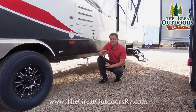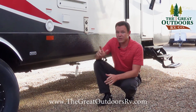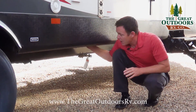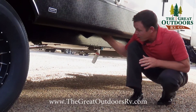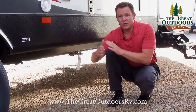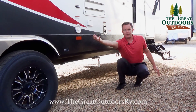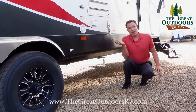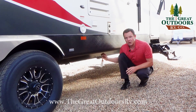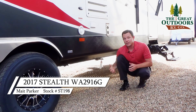Stealth's construction is, bar none, one of the best built toy haulers in the RV industry. One of the reasons for that is their short outriggers — these Z-frame outriggers determine how far you extend beyond the I-beam. Think of holding a bowling ball at arm's length versus close to your body — that's the same idea. These are only an 11-inch outrigger compared to a lot of the competition doing a 22-inch outrigger.